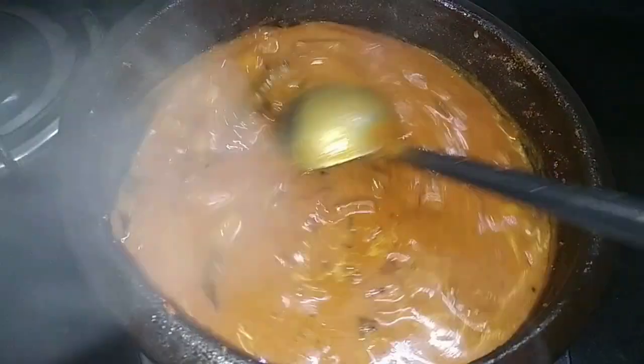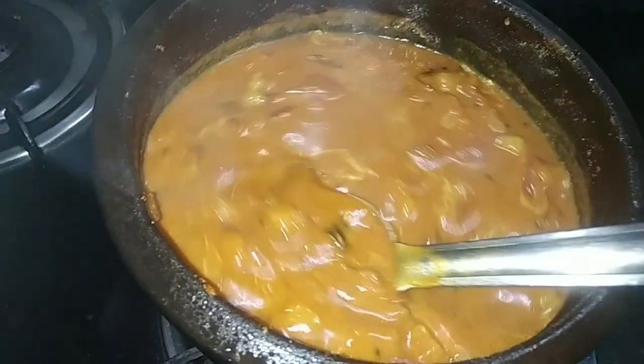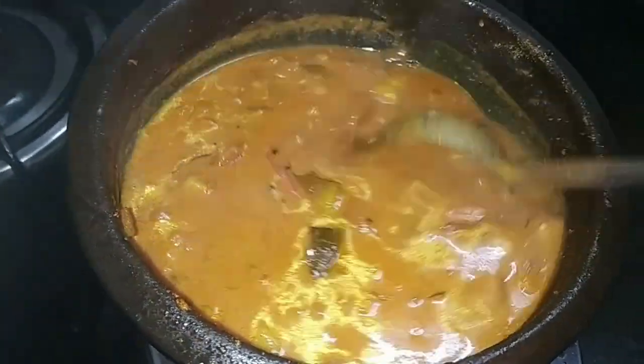Hello everyone! Welcome to our channel. I am doing a recipe — a special recipe for our daily meal.